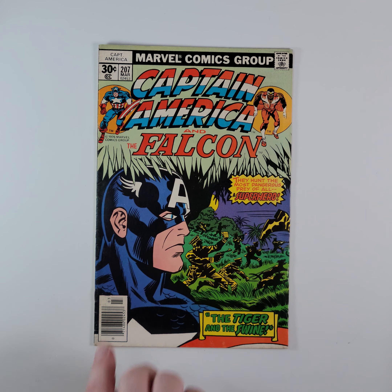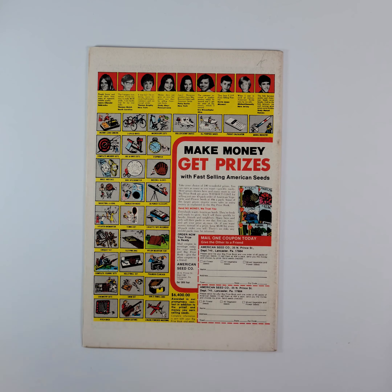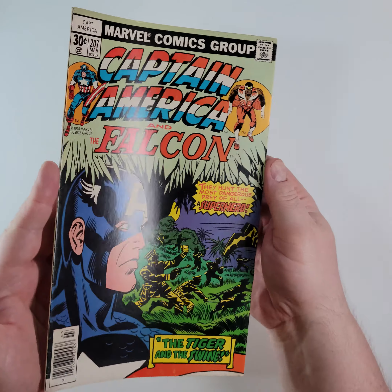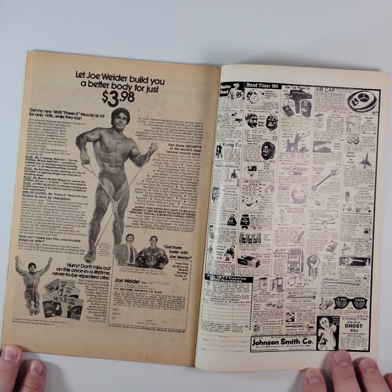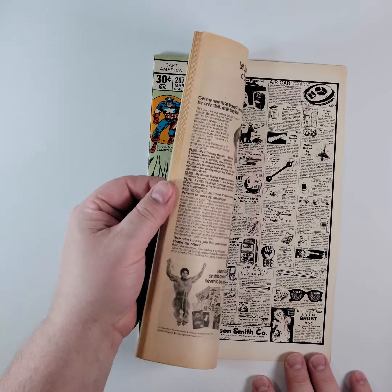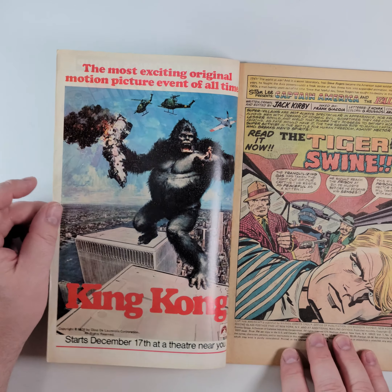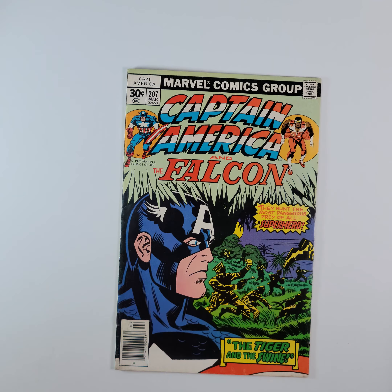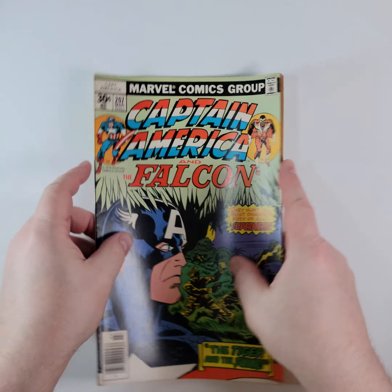Moving on to #207, from 1977 — 'The Tiger and the Swine.' You've got Sharon Carter and Wayla Taylor in this one. There's a little bit of wear on the back there, but we'll show it to you. We'll put it right over so you can see that as well. We show you a little bit of quality and condition. Oh look at that — there's a 1976 King Kong ad, very fun. The rest is looking pretty good. There is a little wear right here that I want to point out — you can see just a little bit of ruffling right there.